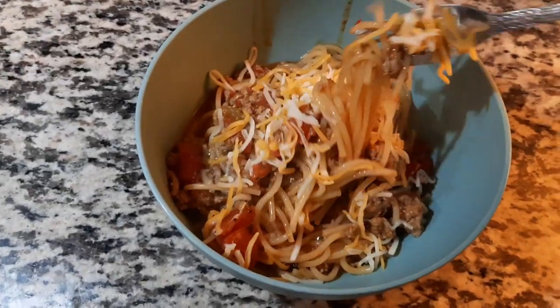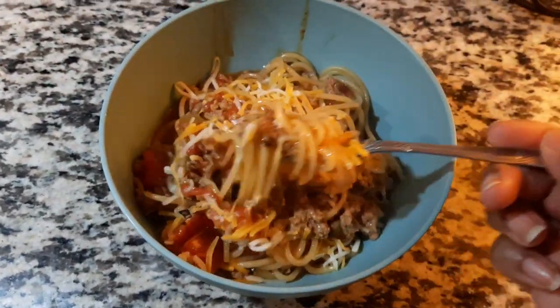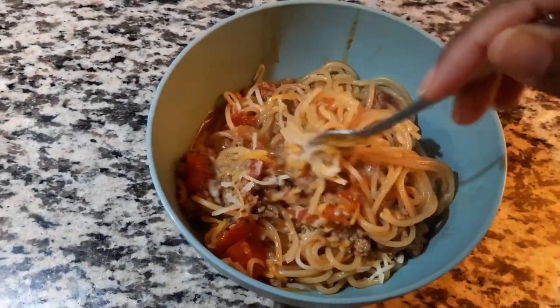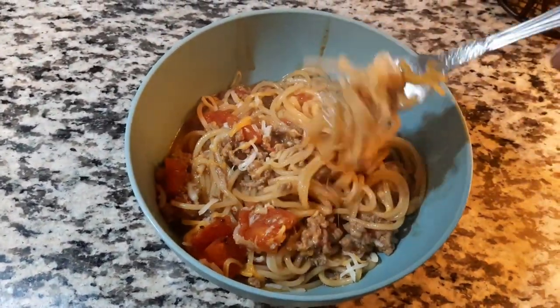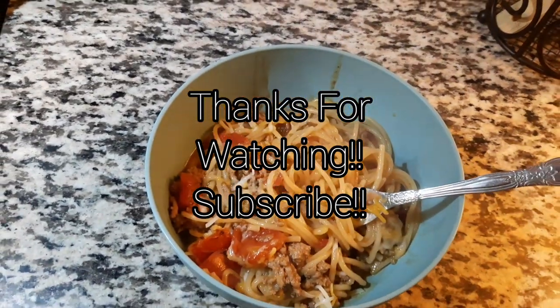All right guys, so this is the finished taco spaghetti. You just top it with some Colby Jack, serve with a side salad, and garlic bread — well, she doesn't even eat garlic bread, just a side salad. All right, we'll see you next time!